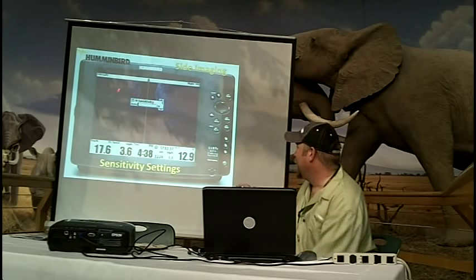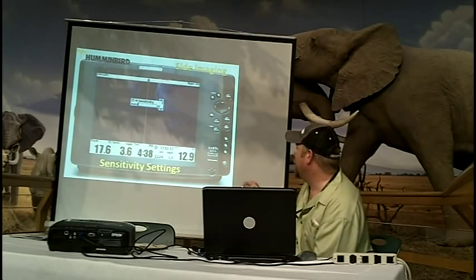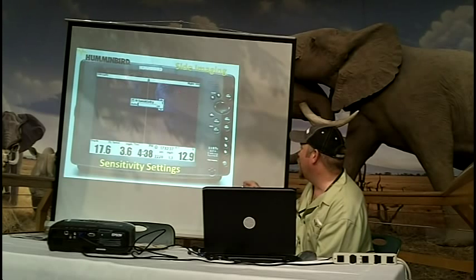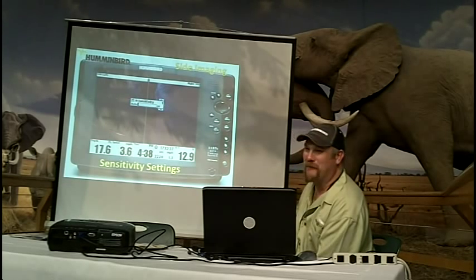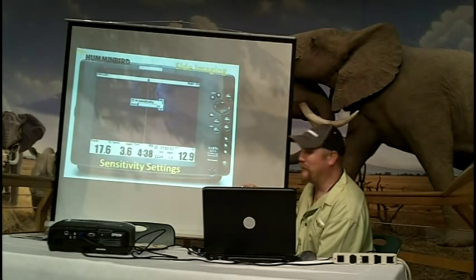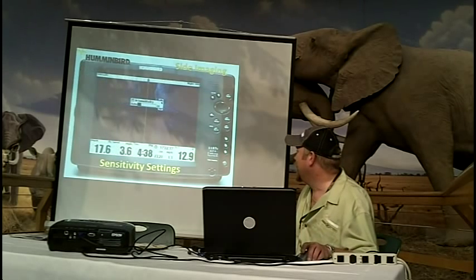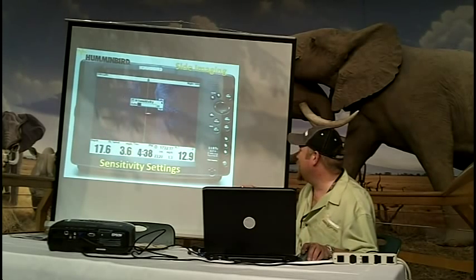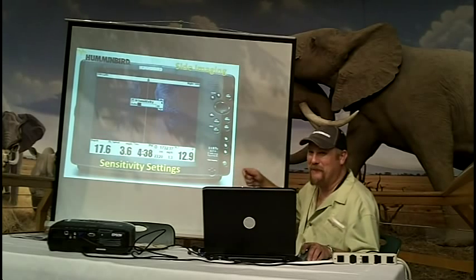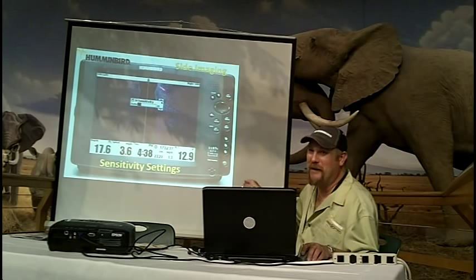This is showing sensitivity at one — your lowest setting. This is actually hard rocks here, and this is mud bottom. Mud bottoms are always going to be a darker return. Your rocks are going to be a stronger white return. This is showing your sensitivity way too low. I'm adjusting these by moving them up — one to four to eight to twelve — to show that bringing that sensitivity up will start finding better, more detail and finding the fish.